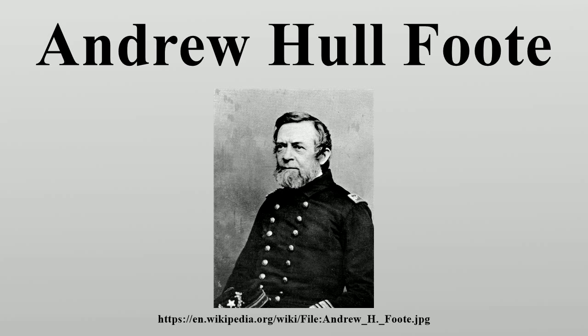Namesakes: Three ships were named after Foote for him. Civil War Fort Foote on the Potomac, now a national park, was also named for him.